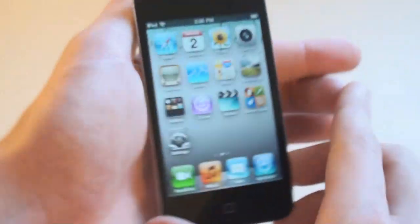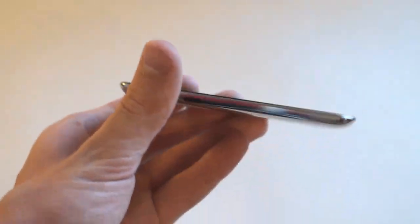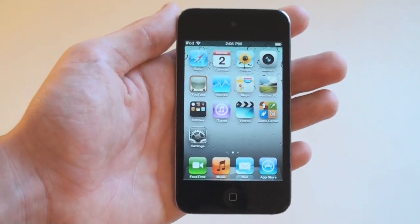Speed wise, it has the new Apple A4 chip, so it's very speedy — overall about the same speed as an iPhone 4 and the iPad.